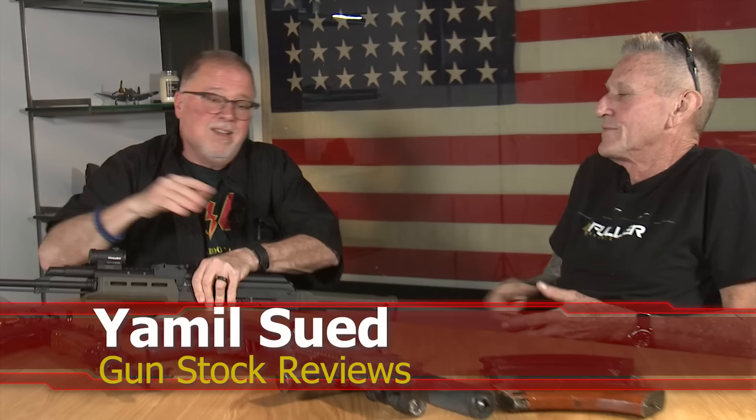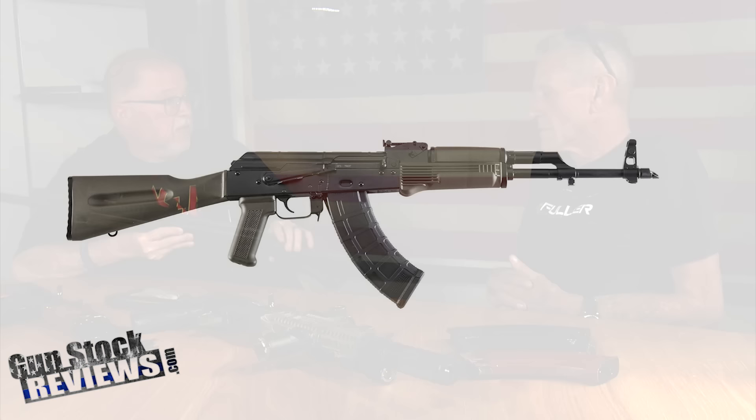Today we're going to continue our AK conversation about American-made AKs. There are all sorts of different brands and manufacturers making them — some really good, some middle-of-the-road. Now, this one is what you consider to be a middle-of-the-road gun. It's a Palmetto State Armory AK, the PSAK GF3.